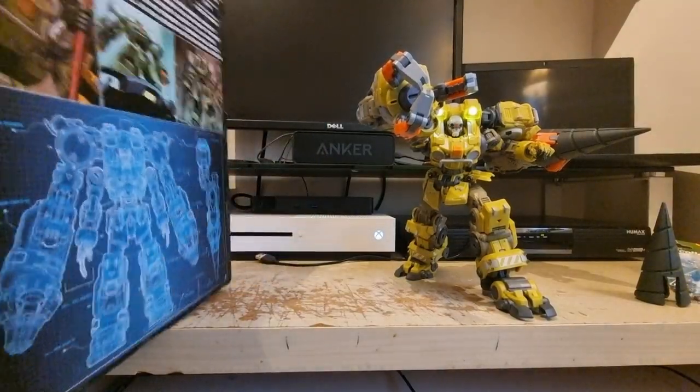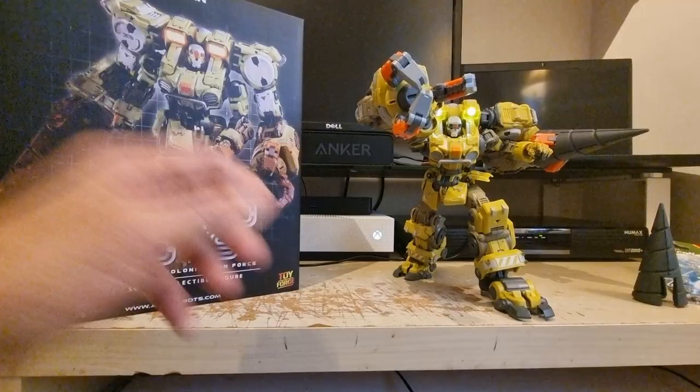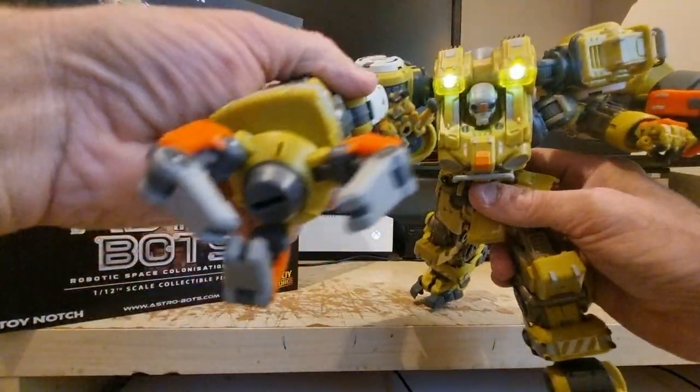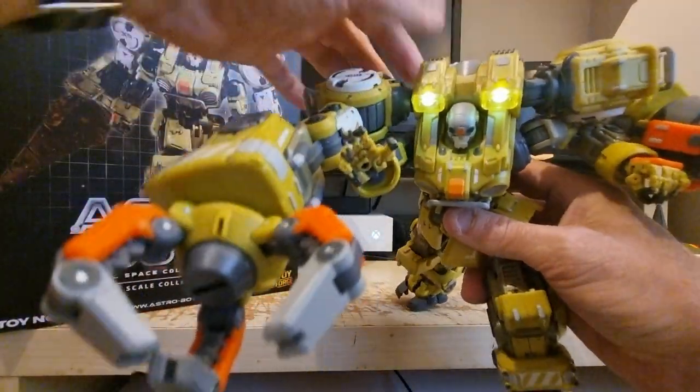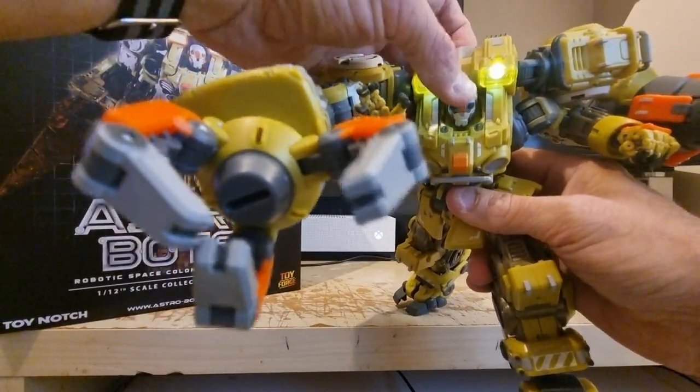To give you a quick rundown: it comes with literally just the box, there's nothing else in it — it's got the art and so on. The main thing is, like I said, it lights up. There's a button on the back.